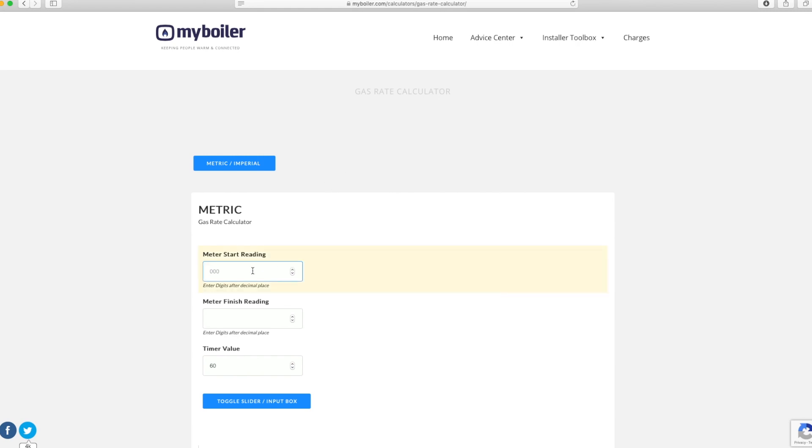You would then enter these two numbers into a gas rate calculator in order to give you a detailed gas rate. See the link below to be taken to our online gas rate calculator.